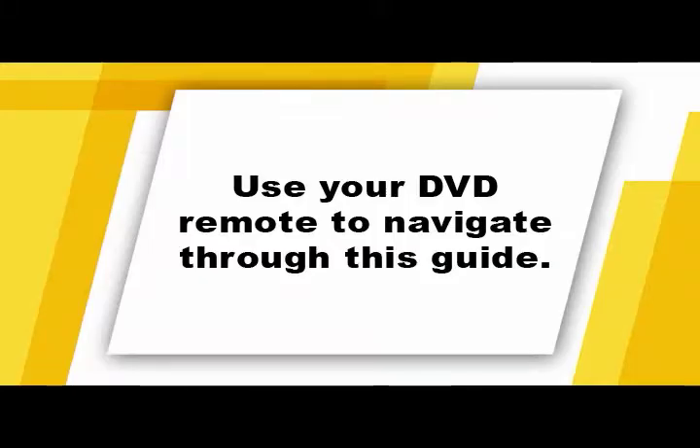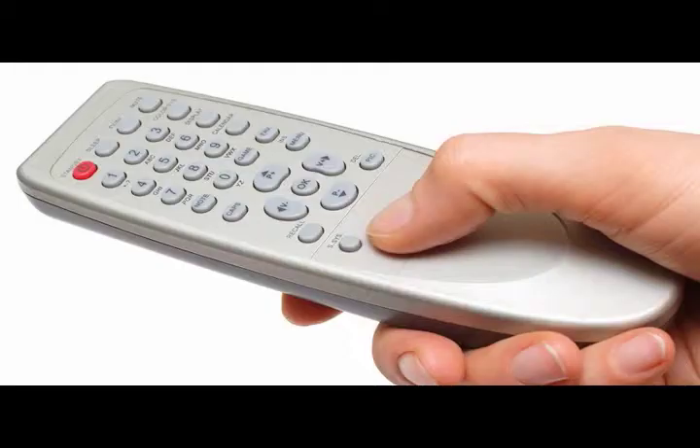You can watch it entirely in one sitting or by section according to your needs. Press the menu button at any time to return to a menu, and feel free to use the skip forward or back buttons to get to the chapter or section you want. The topics covered will give you a good working knowledge of your camera's features and functions.